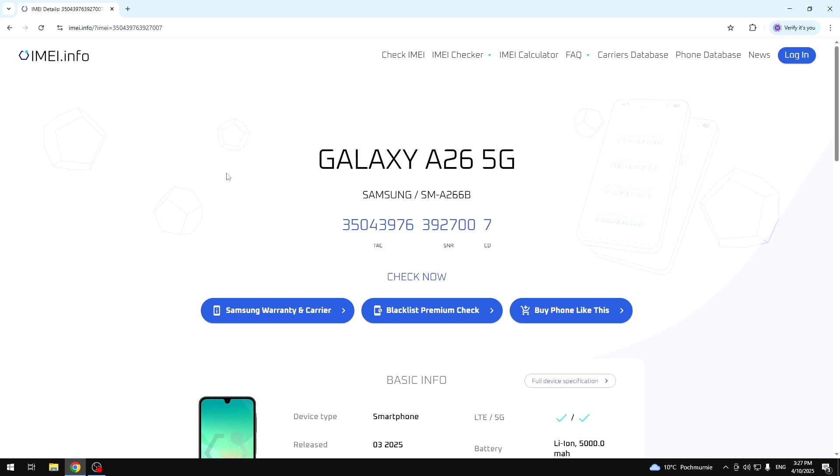Now we have our phone. Also, if you don't know how to check the IMEI number of your phone, there's a video on our channel where I'm showing you all options of the Galaxy A26 and also showing you how to check the IMEI number. So if you want, you can look for it.